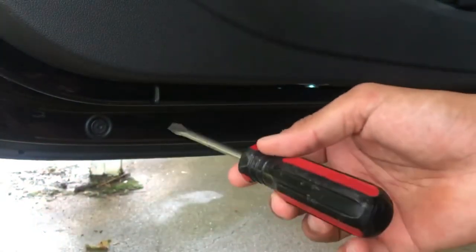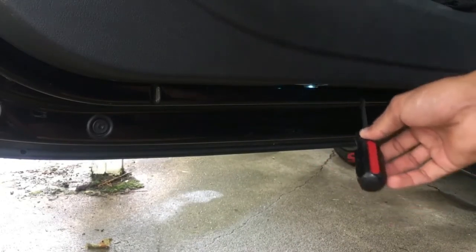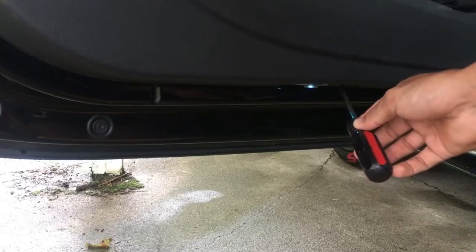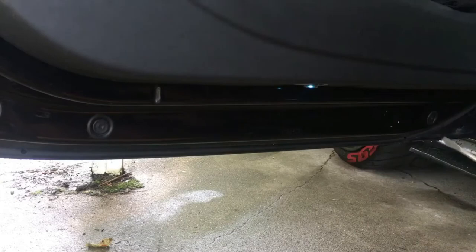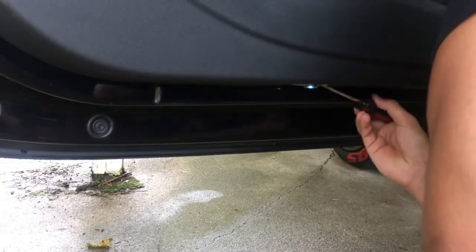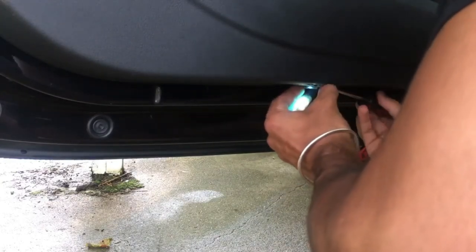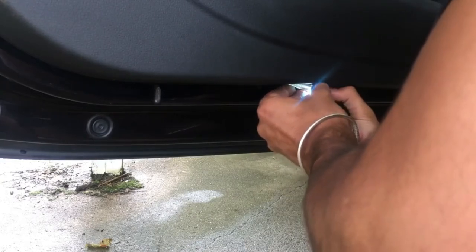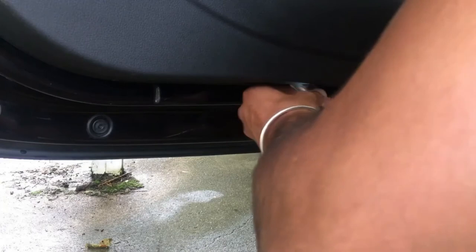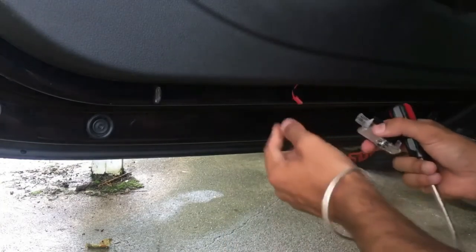For the OEM replacement, you only need a flat screwdriver. There's a trim where you see the light — use the flathead to pop it out gently. Be careful with it. There we go — easy enough.